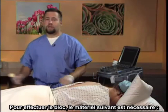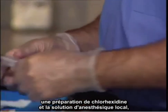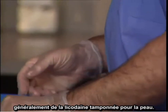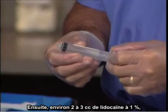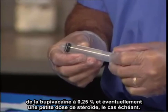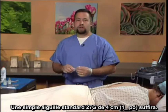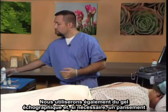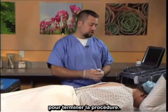To perform the block, the following items are used: chlorhexidine prep and the local anesthetic solution, typically a buffered lidocaine for the skin. Below this, approximately two to three cc's of one percent lidocaine and quarter percent bupivacaine and potentially a small amount of steroid if desired. The needle size is simply a one and a half inch standard needle, 27 gauge will suffice. We will also use ultrasound gel as well as a band-aid if necessary for the conclusion of the procedure.